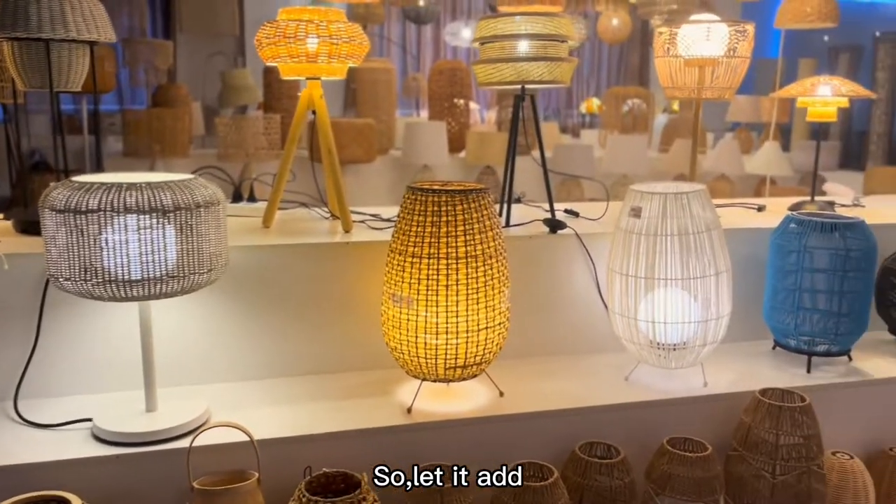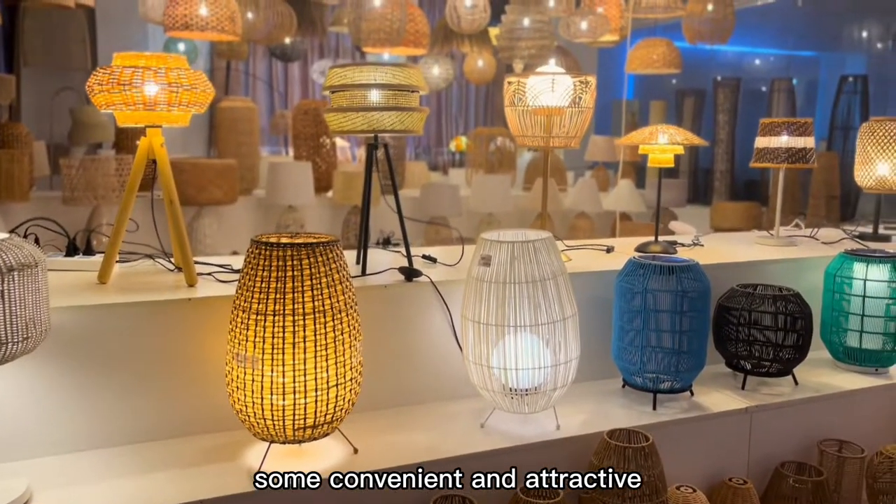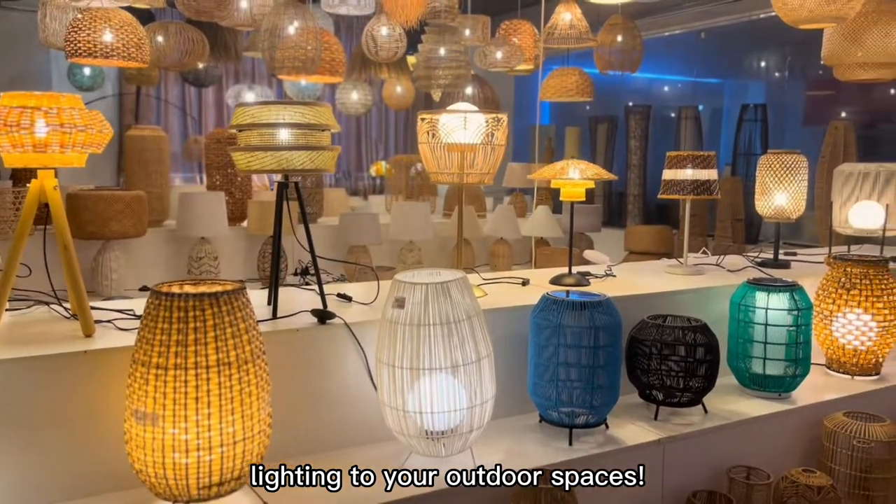So, let it add some convenient and attractive lighting to your outdoor spaces.